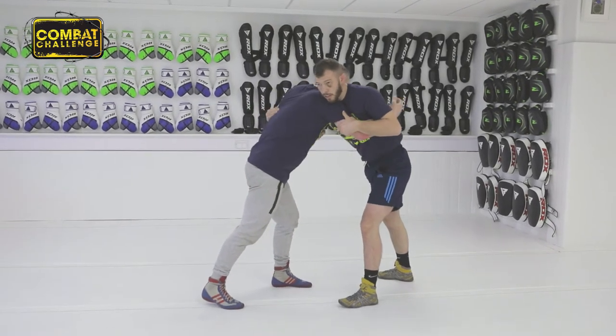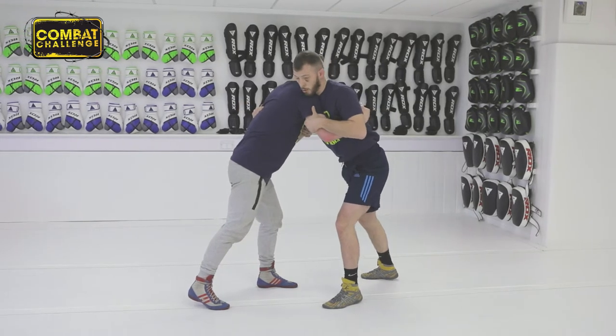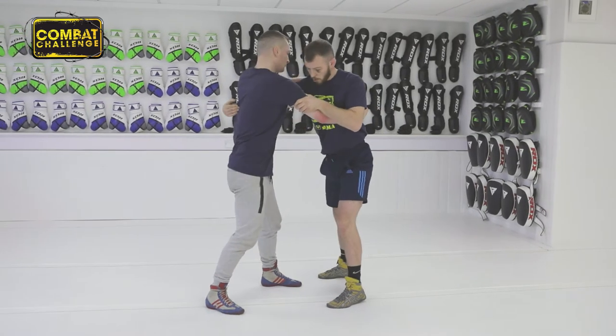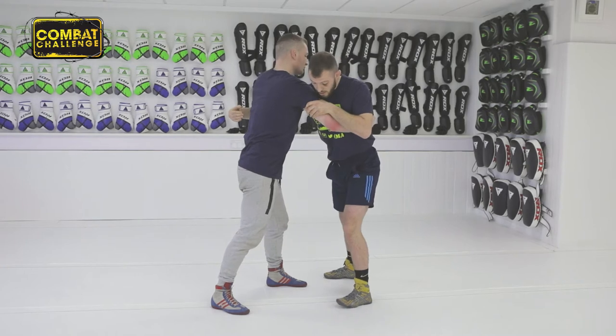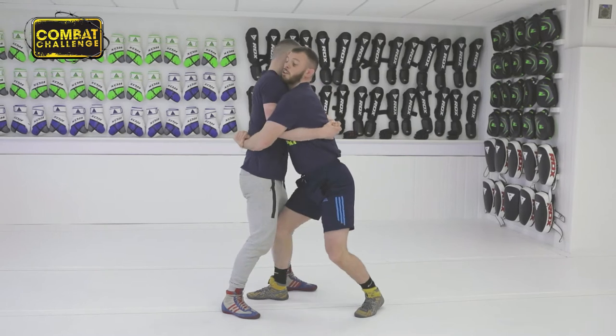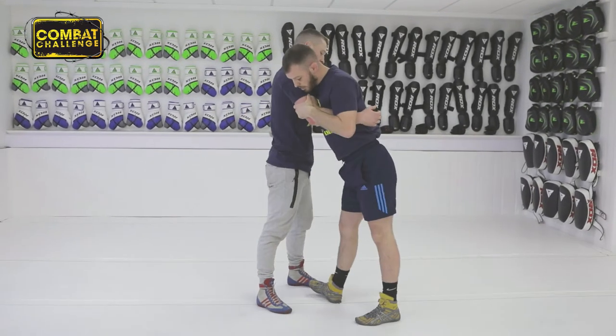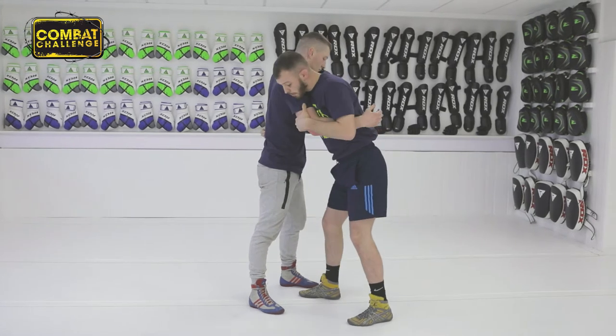First thing we need to do is create a little bit of space. I'm going to pop this right shoulder — the one that's got the underhook — I'm just going to pop my shoulder in. From there, that gives me a chance to step. I want to step right in between his legs. From there, I just drop my weight, trap the arm, step round the leg, and it's all about popping your hips and arching your back.